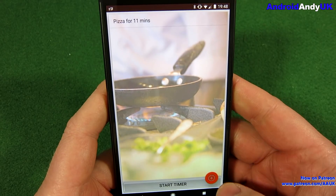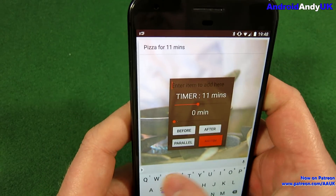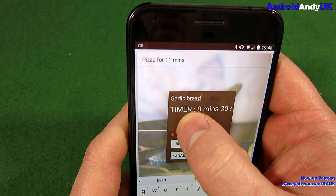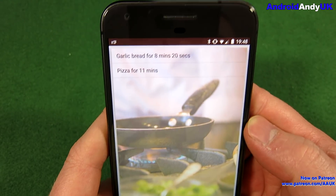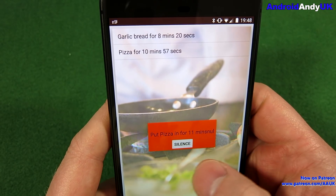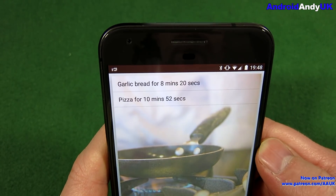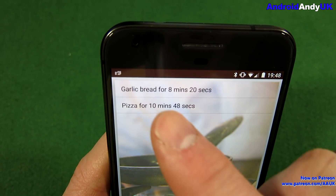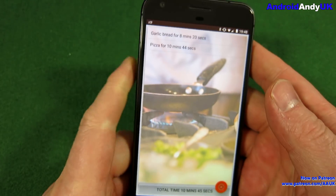Pizza for 11 minutes. Now you could just start the timer like that and off you go. But let's say you need to add something else — garlic bread, and maybe that's only going to be 8 minutes 20. When you press start it says put the pizza in. I need to get rid of that null off the end there, but I can fix that. You'll see the pizza is ticking down; the garlic bread will start ticking when the main timer gets down to it.